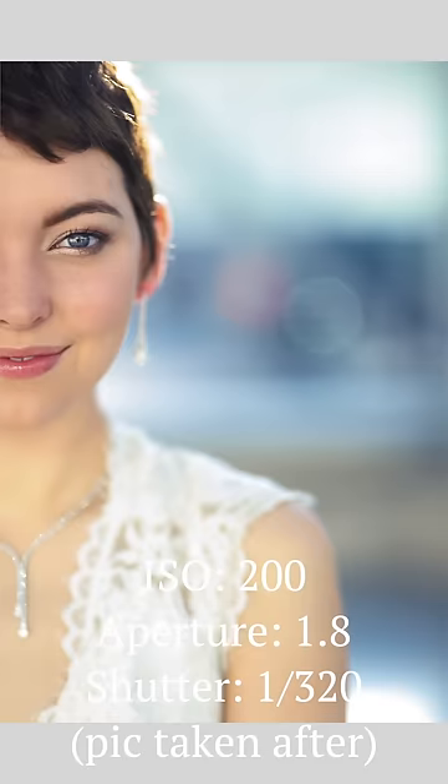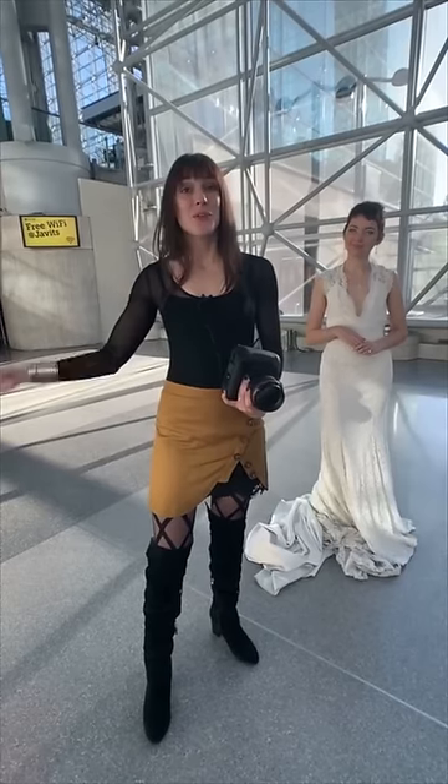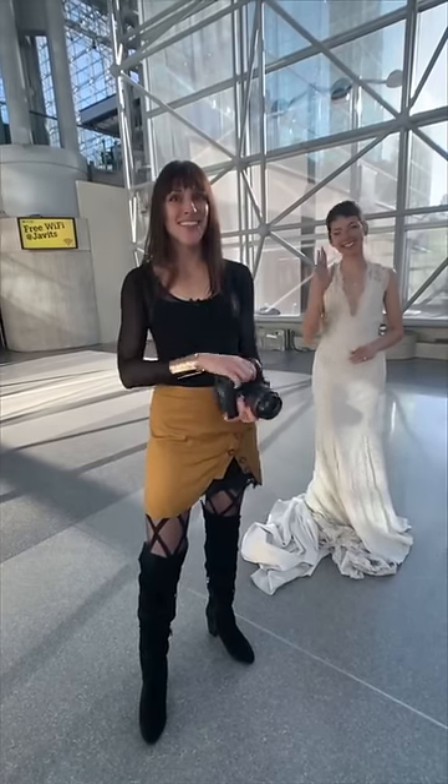I'm Vanessa Joy — at Vanessa Joy on Instagram. This is Adorama and we're going to go into Photo Plus. I hope to see you guys there. Thank you, and thank you Jesse.